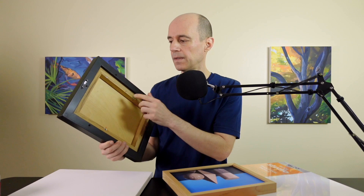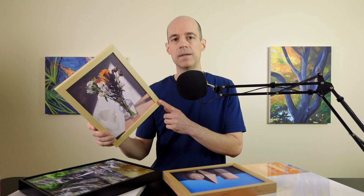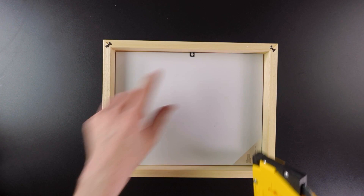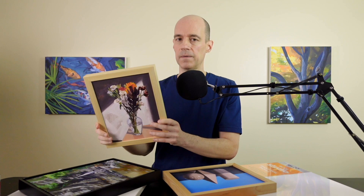And there you go — a professionally-looking framed painting ready to hang. Here's another framed painting I framed myself. I bought these in wood sections, the same ones I assembled in the video about assembling wood frames. It didn't take very long — there are only four points holding the canvas panel inside the frame, then a wire and some hooks, and it's ready to go.